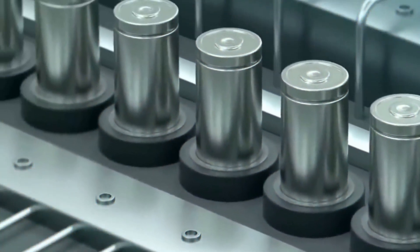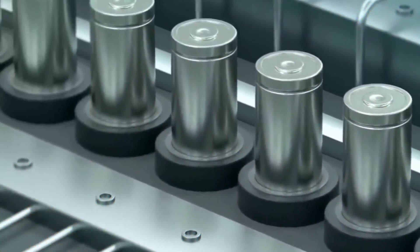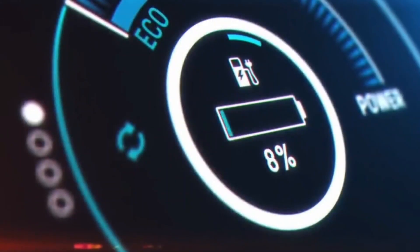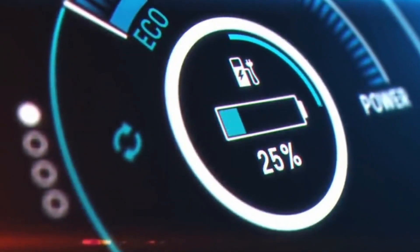Don't worry, you'll get to all the answers. Just watch the video closely, because this one is going to be really exciting! Welcome to eMotion! In today's video, you'll get to learn about all the details of the Ultra Fast Charging Graphene Batteries.